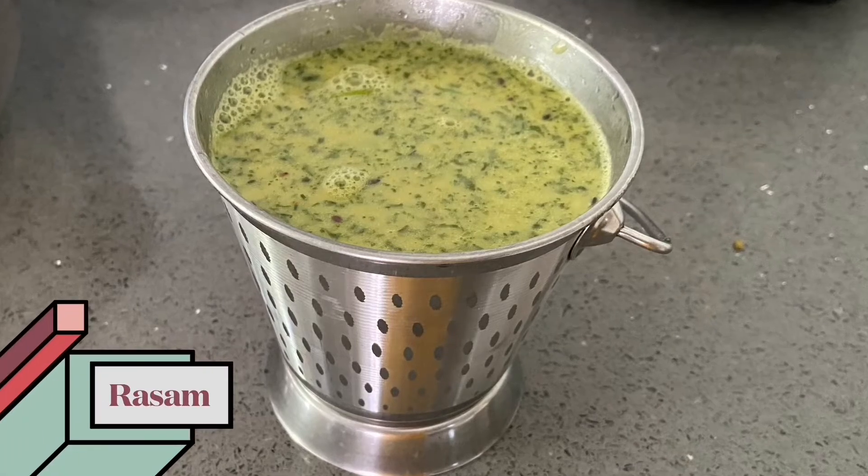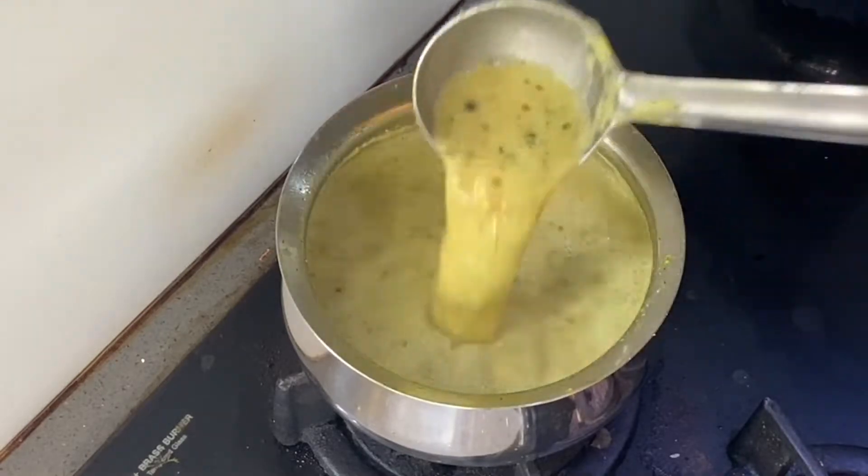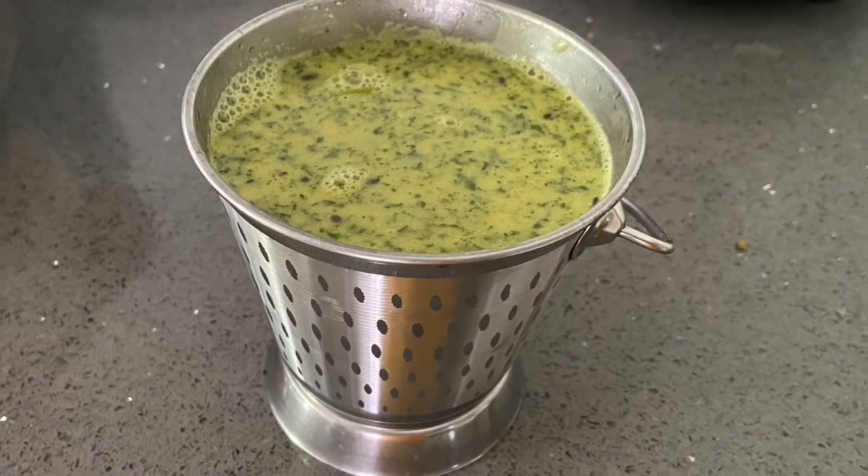Hello, everybody. Today I am going to serve the main dish of Kanga's Journey. This is a recipe for us, and it will serve the main dish of Kanga's Journey.